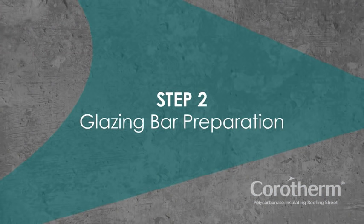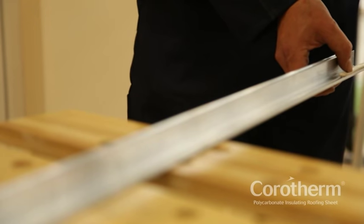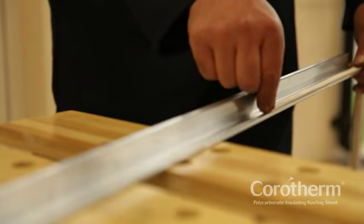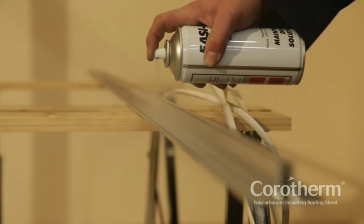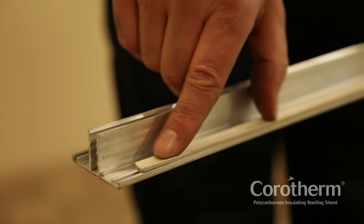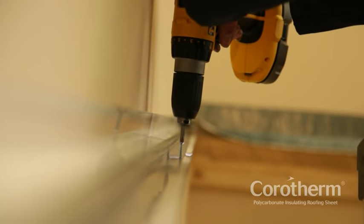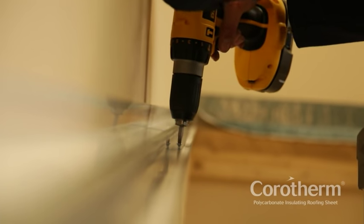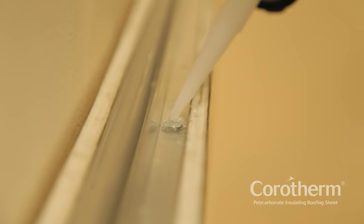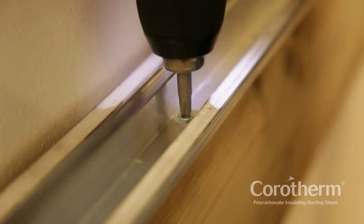Step 2: Glazing bar preparation. Glazing bars are installed on each of the rafters. Before installing the glazing bars, you'll first need to insert the seals either side of the bar base. The use of silicone lubricant can make the installation of seals easier. Install the seals and avoid stretching. You'll need to pre-drill the glazing bar in preparation for fixing to the rafters at approximately 400mm centres, staggered on alternate sides. Screws should be sealed in mortar-proof silicone sealant, wiping off any surplus after driving the screws.